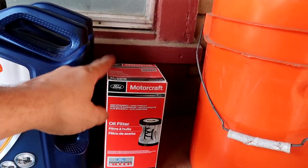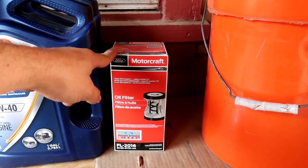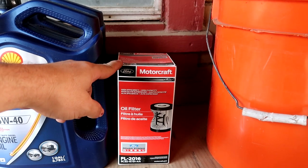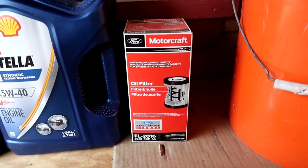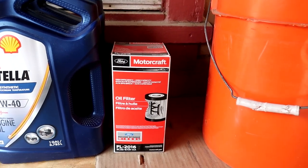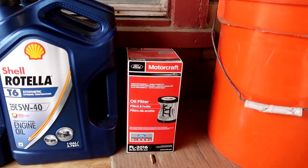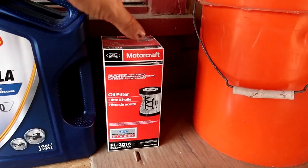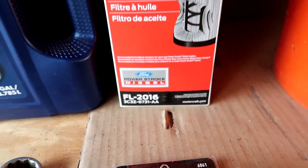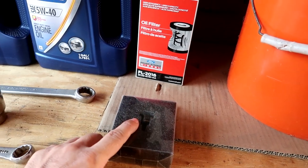I highly, highly, highly recommend — I can't stress it enough — use the OEM Motorcraft oil filter. There are too many horror stories of people using aftermarket oil filters that cause catastrophic engine failure. We'll go over that in a bit, but just definitely get this OEM oil filter.